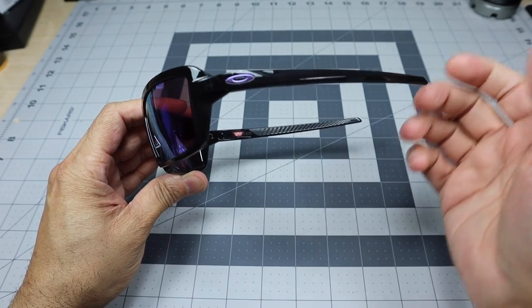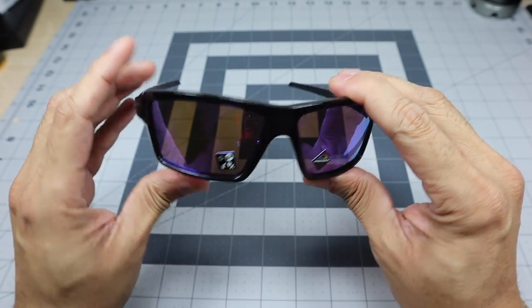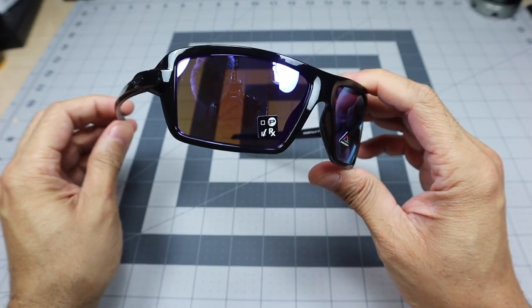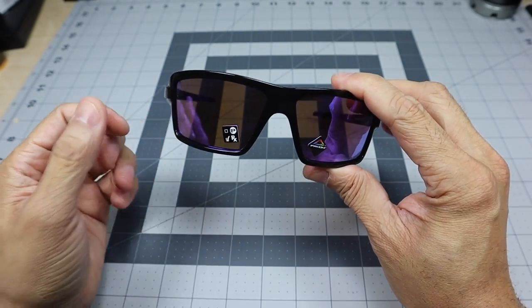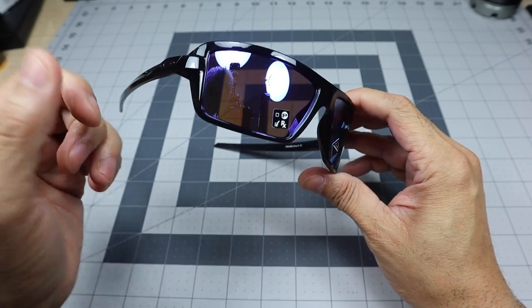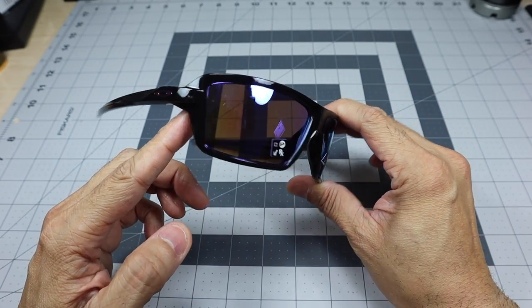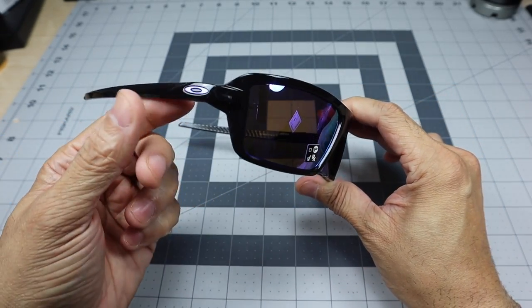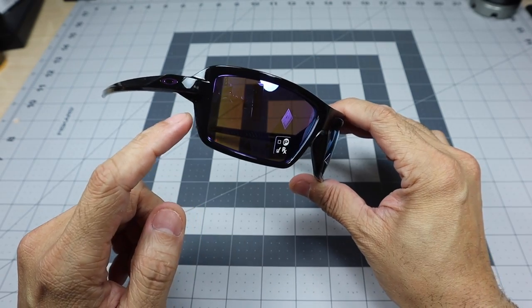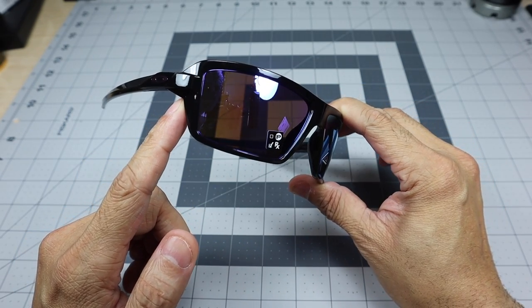At first glance and when you have them on, it is going to look like a polished black frame. The lenses are the Prism Violet lenses — really nice lenses. It's obviously a little bit different than your standard black lens; it has a little bit of color to it. I don't know if you can really tell right now, but later on I'll go ahead and switch the camera around and you guys should be able to see that kind of purple, that violet color a lot better.